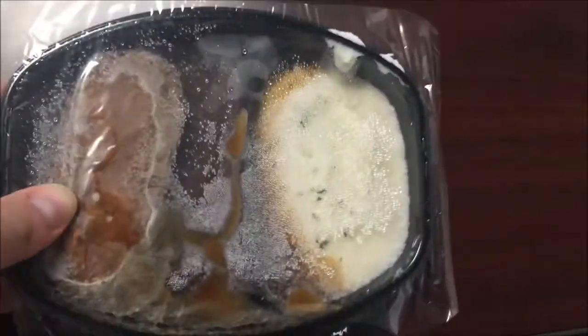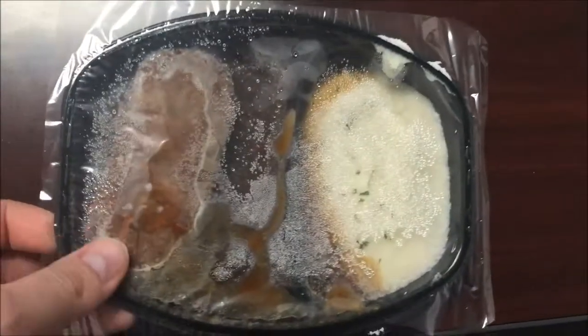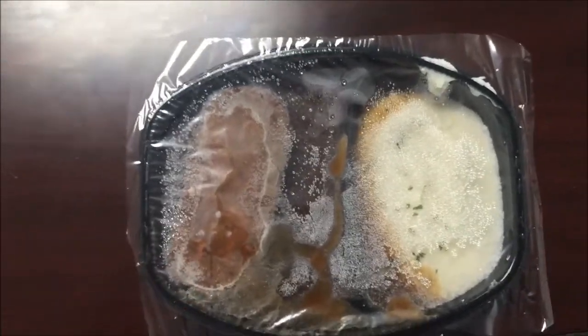Here's the meal before cooking — looks like you get a pretty good slab of meatloaf and quite a few mashed potatoes. It's almost full. I'm gonna get this in the microwave and I'll be back when it comes out.